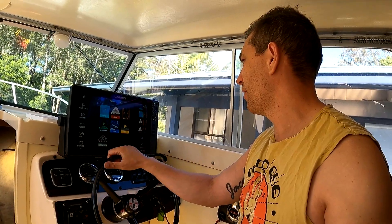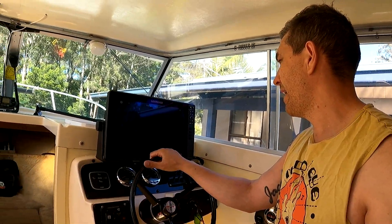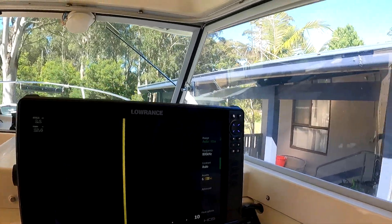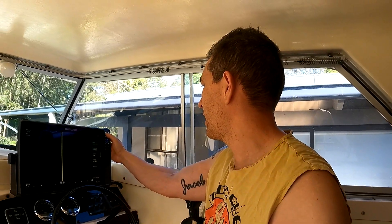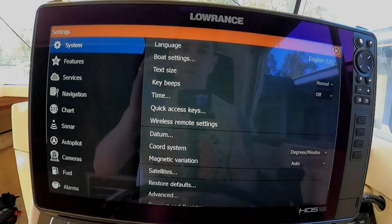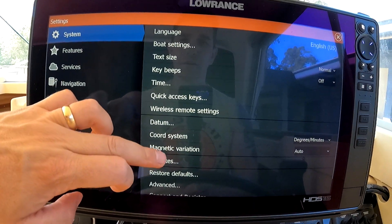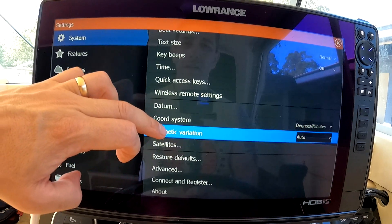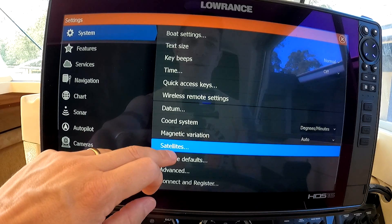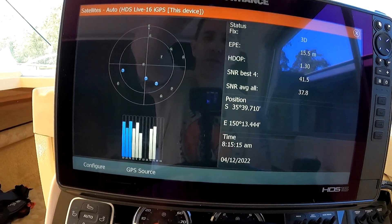These units obviously offer side scan and down scan. I'm not on the water at the moment so I can't give you a demonstration, but they do give some amazing detail. In the settings menu you can determine your boat settings, set up Wi-Fi connections, and configure sounds and notifications.